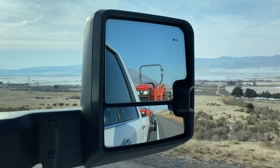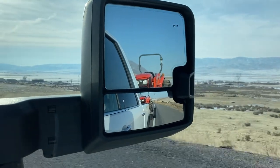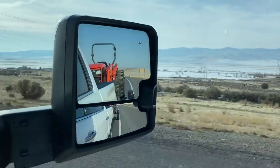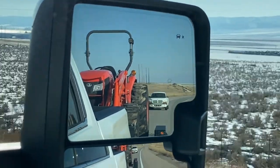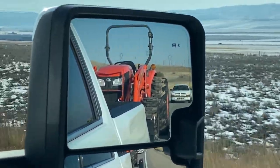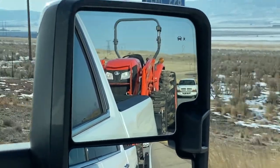I can already tell I'm going to have to watch my speeds — it's really easy to go way faster than it should be. I looked down and was going 78, and I don't like to tow that fast. I've dropped it back down to 72. The mirrors extend out really nice and give you pretty good visual down the sides. I can't wait to tow the fifth wheel and see how it does, because the Ford's mirrors were awesome and I hope these are as good — there were no blind spots with the Ford.